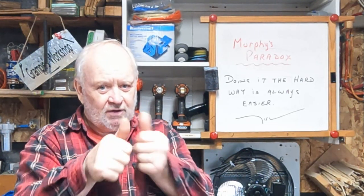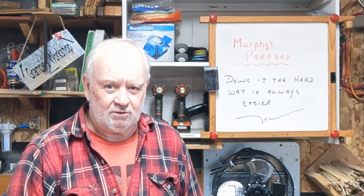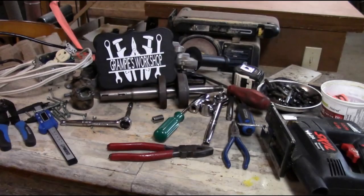Thanks for watching. Don't forget to thumbs up me — it's always nice if you give me a thumbs up, it makes me feel good. And comments are always welcome at Grampy's Workshop. Take care folks, have a great week. We'll talk to you soon. Bye.